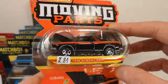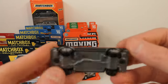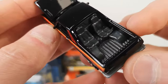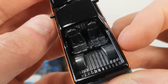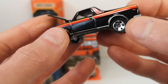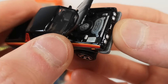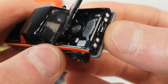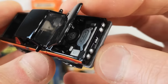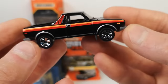1978 Subaru BRAT. Gray base, black enamel body. Love the seats in the back — the bed with the little grab handles to hold on for dear life. No tampos on the back, side tampo, front tampo, and tampo underneath the hood. Spare wheel with the rim painted gray — nice. You see that, Majorette? That's how you make a nice engine bay.